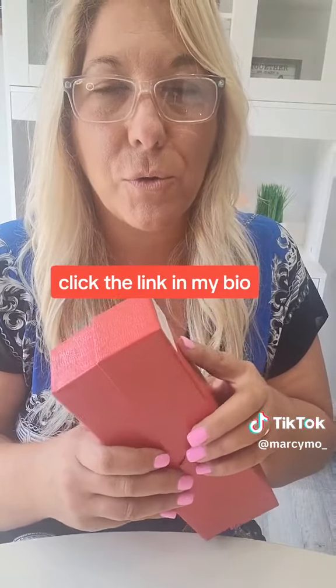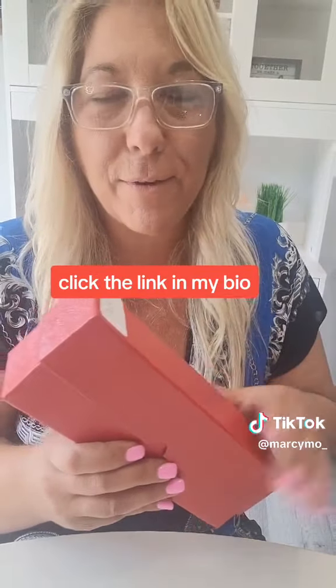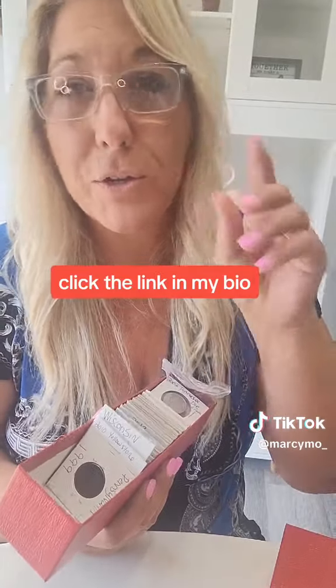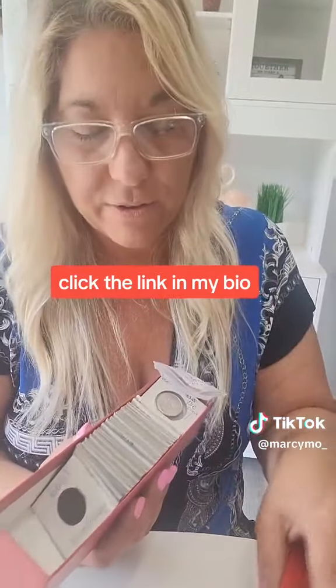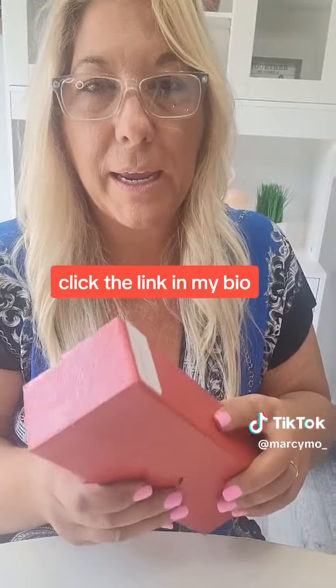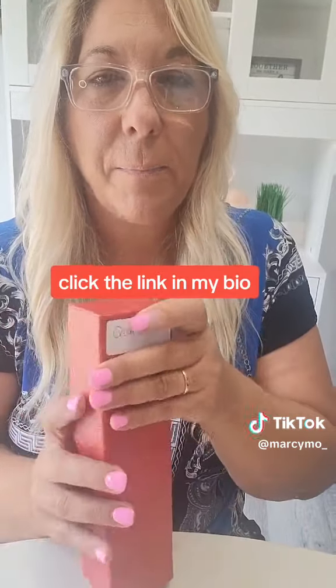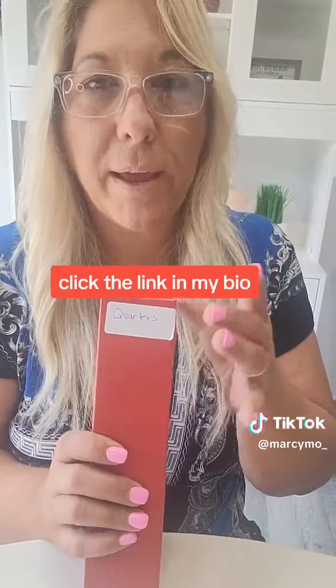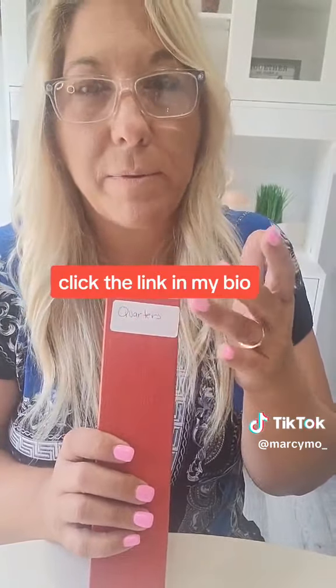It just got out of control. They were laying all around and I had them all in these flips everywhere. Every time I'd go to look for a certain date, I couldn't find it. These storage boxes came in real handy because I got a label that was laying around my house and I put it on here so I can label them quarters, dimes, nickels.